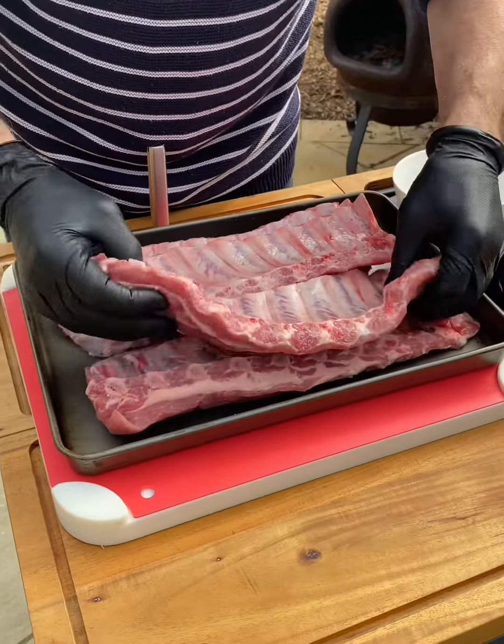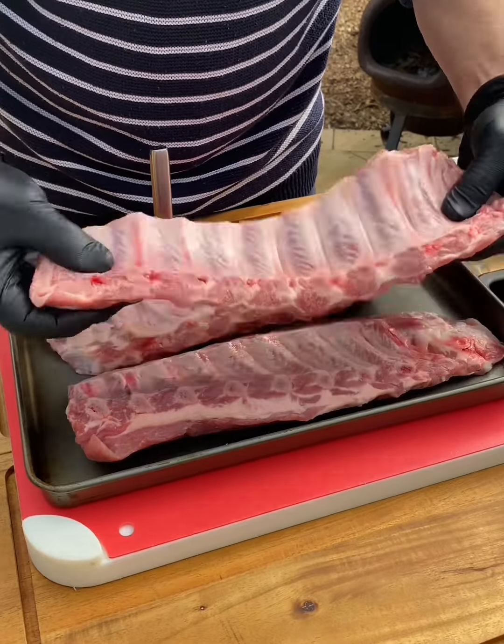The first thing you need to do is wash these well with running cold water and dry them with kitchen paper toweling.